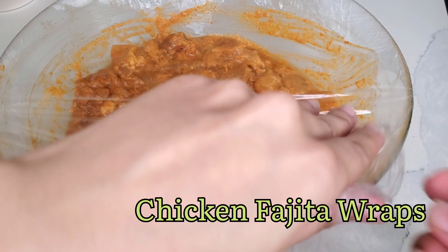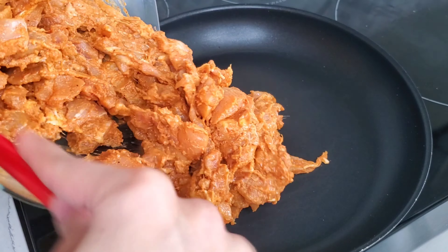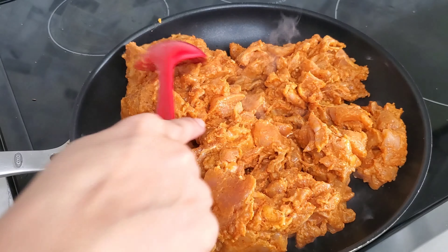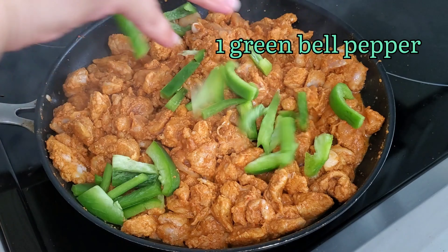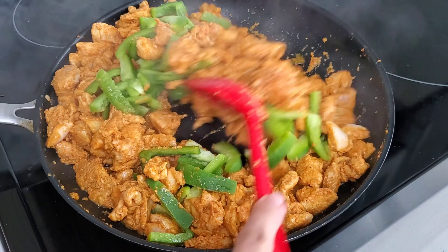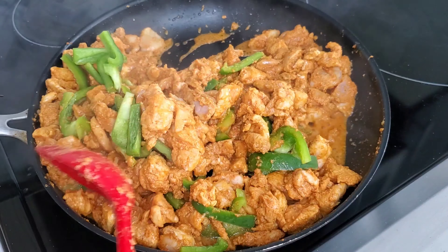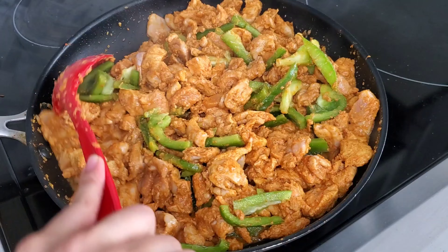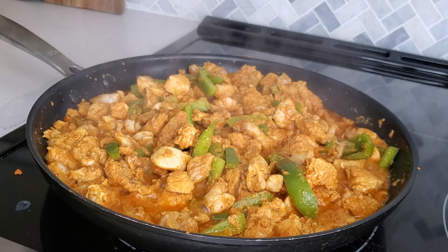Next I wanted to do a different dish, so I thought of making fajita-style chicken wraps. It's a very simple dish and it tasted great. You simply marinate boneless chicken thigh, fry it in little to no oil, and then add green bell peppers. Once that's cooked you can store the filling in the fridge, and all you have to do the next day is make the wraps. Recipes like this make it easier to handle with kids because they get prepared much quicker.